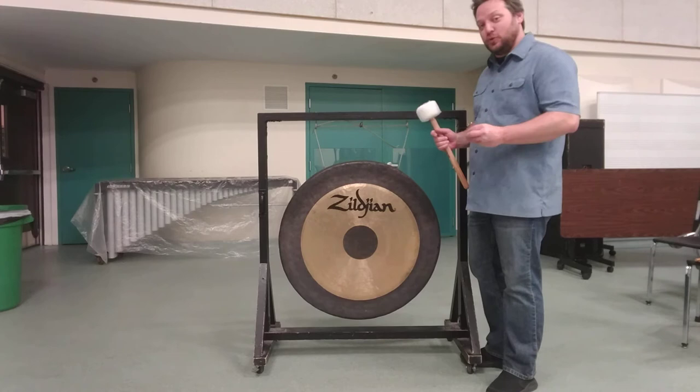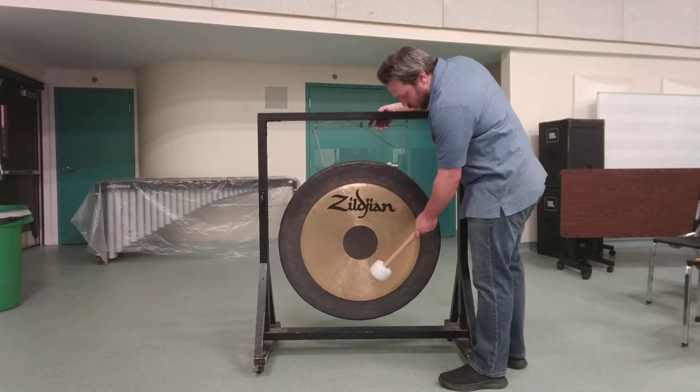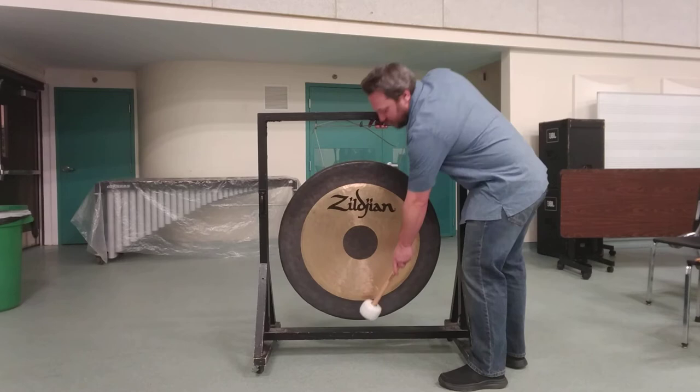Striking dead center will cause the instrument to crack. The place that you want to hit it — usually they will have a lathe, a central section, especially gongs that come from China like these, or Chinese-style gongs — you want to strike in the center of the lathe section. You don't want to strike all the way down at the edge, and you definitely don't want to strike in the middle.